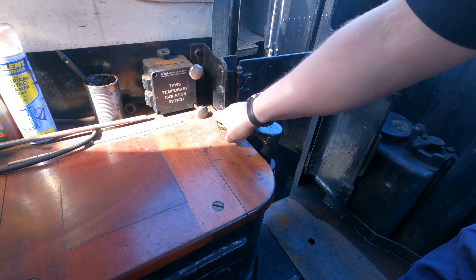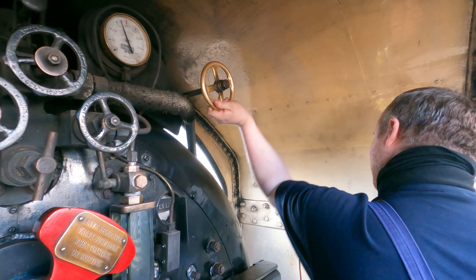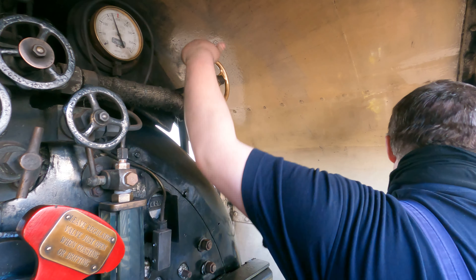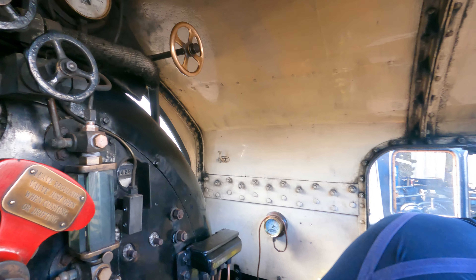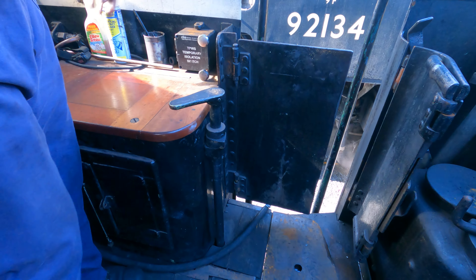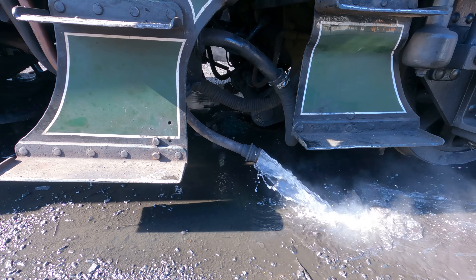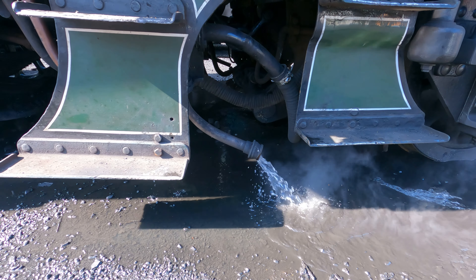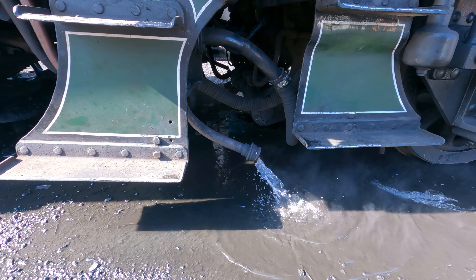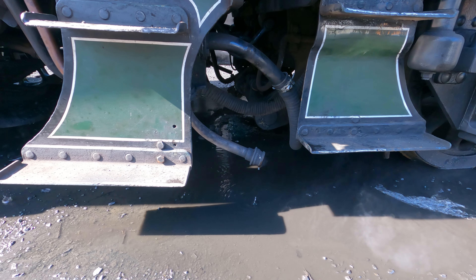There's sands — front sands only on this, gravity sands. Push forward for sand, back for off. Two dampers: back damper, front damper. In here you have the main isolating switch for all electronic gear — this is turned on by the duty fitter and it should be tagged unless there's anything untoward happening throughout the shift.